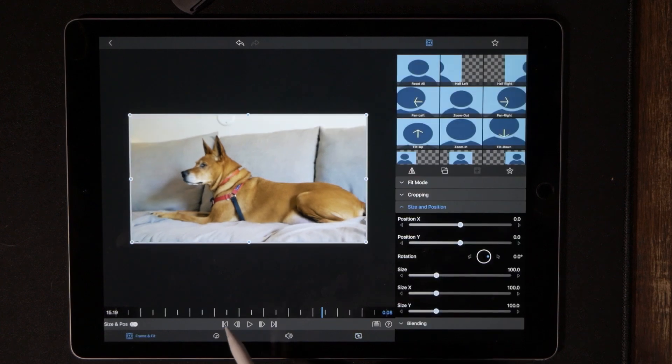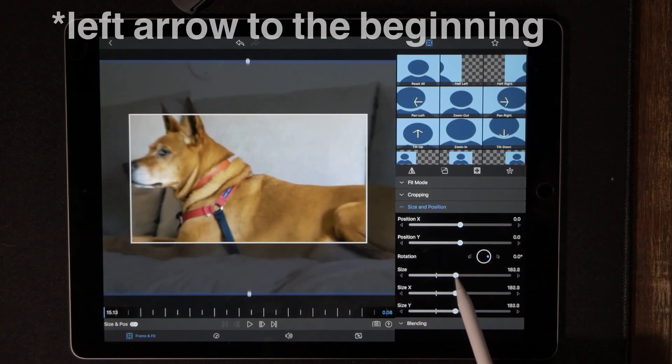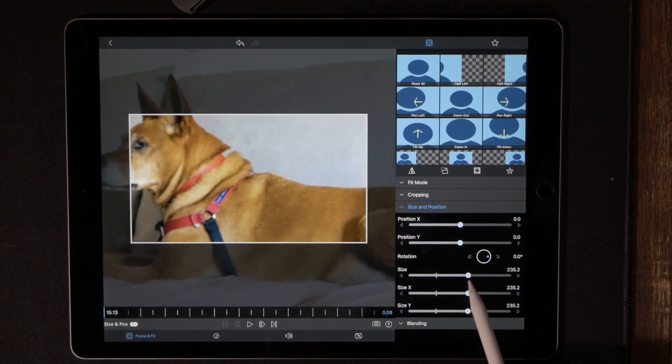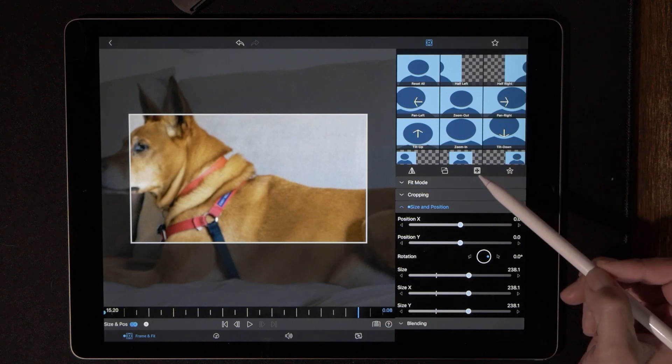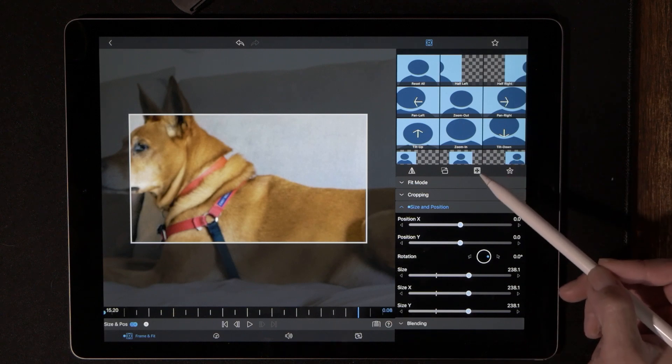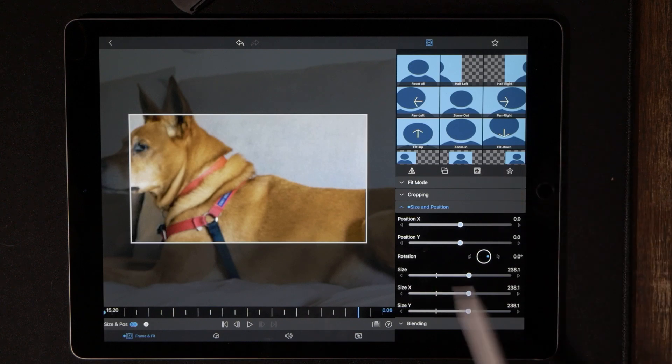Frame and Fit — all the way to the very end — we are going to blow this up to 200, in the low 200s. That looks good. Drop our first keyframe, go all the way to the end, and now bring this down to zero. If you just hit this little icon right here it's going to bring everything right back to zero for you — no fooling around with the sliders. Just tap that and it zeros everything out.